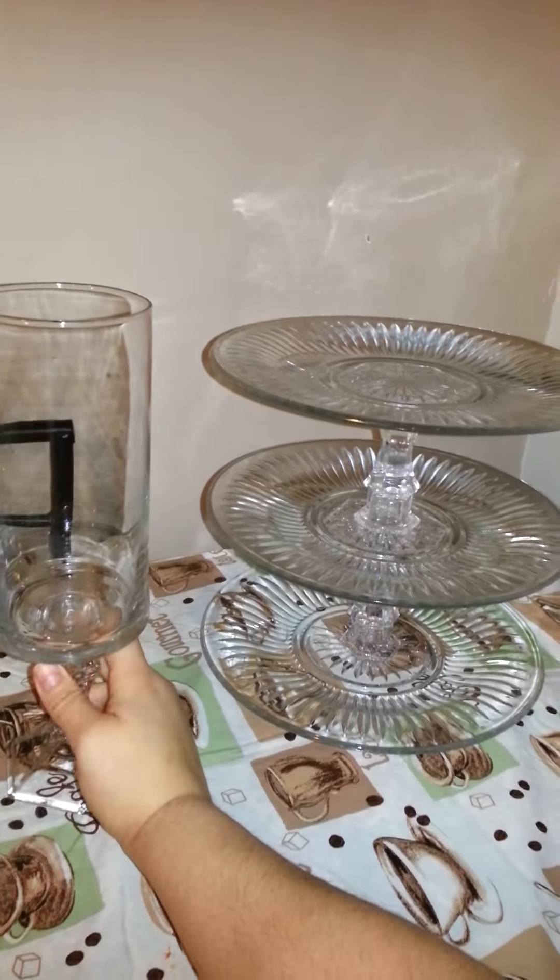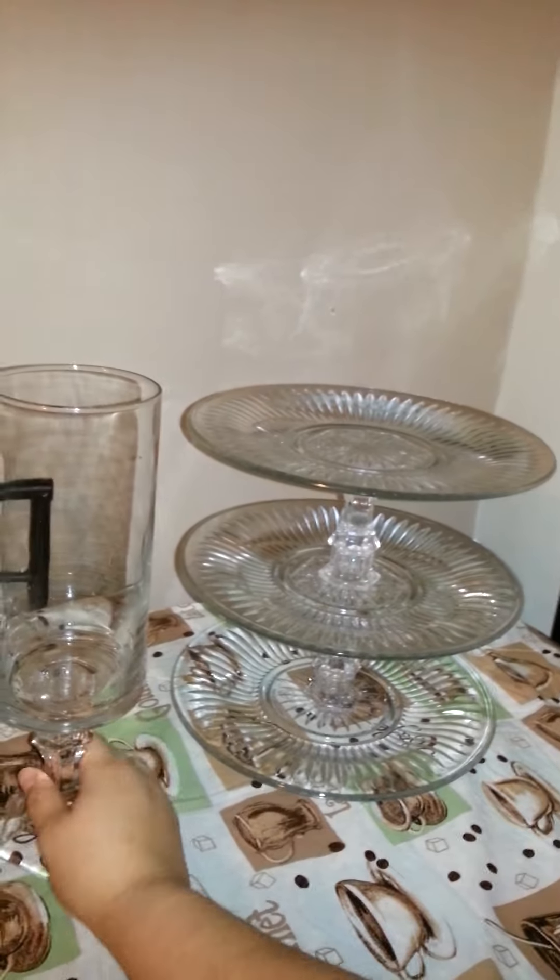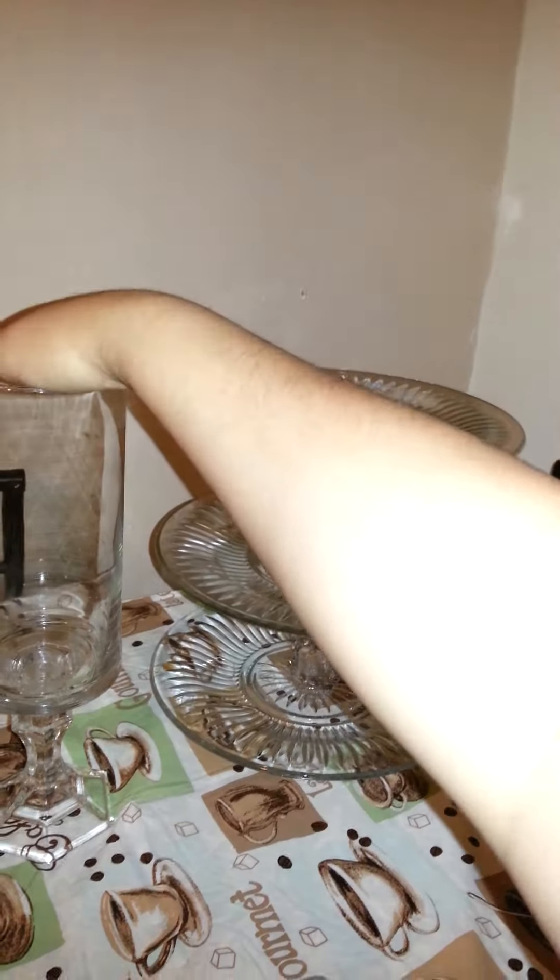And then this — I was thinking of doing a centerpiece because I was going to use this little thing, and then I was like, oh, this adds more tallness to it. So I wanted to maybe put flowers hanging down and in a bush of flowers. I'm not sure.